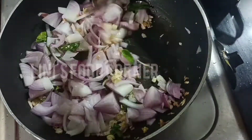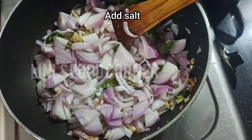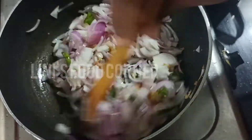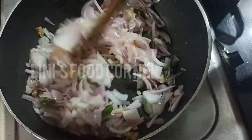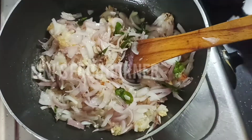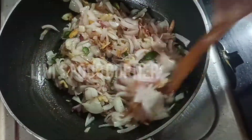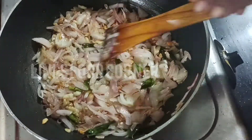I am going to make a little bit of a dry roast. I am going to make a dry roast.